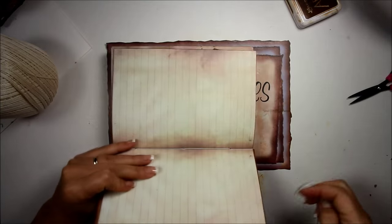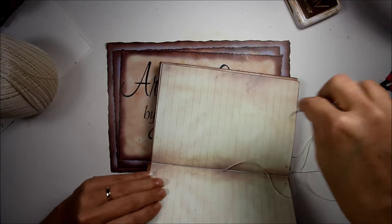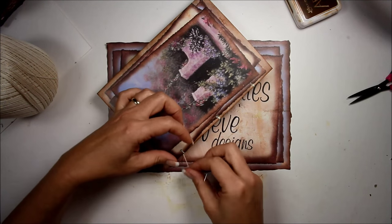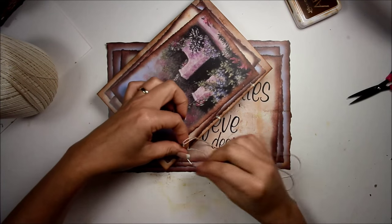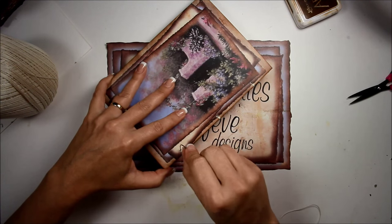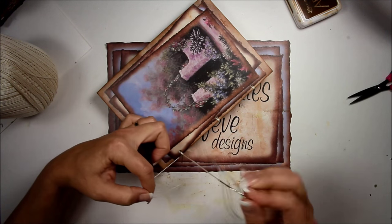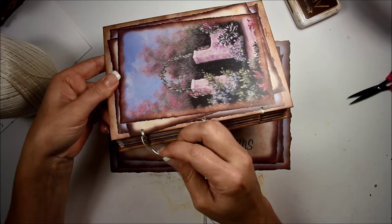Come out into the center, then go into the center hole so you come back out of the spine. Do the same thing — in through the top hole, between the first and second signature, back in the top hole, between the signatures, through the top. Go back in the hole to get back into the center, come back out the bottom hole. If you've ever done the coptic stitch and haven't used a curved needle, you do not know what you're missing — it makes life so much easier.